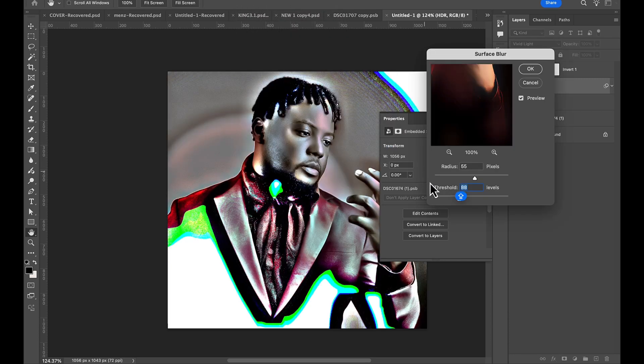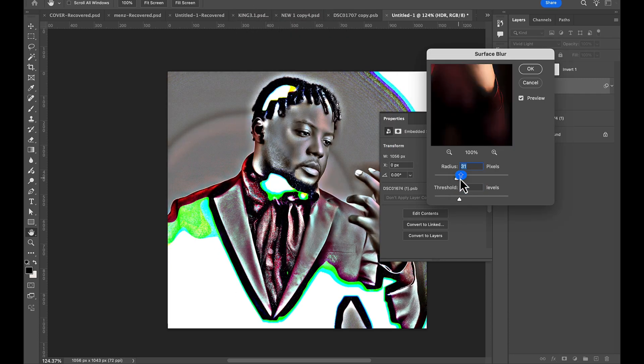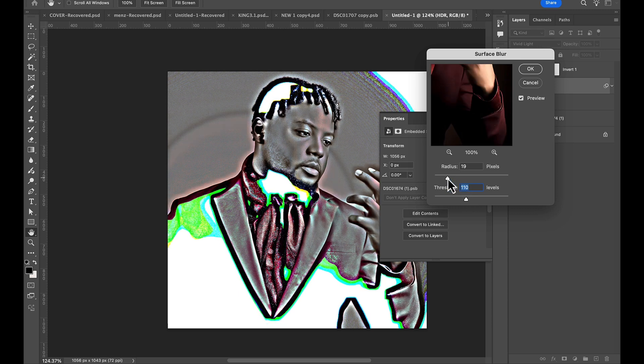Apply Surface Blur and then you'll have something like this. Make sure you have something similar to this. Once you're done, all you need to do is click OK. Just take a moment and adjust it — increase the threshold a bit and adjust the radius so it fits well, then click OK.